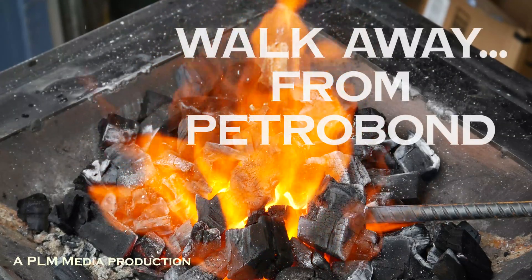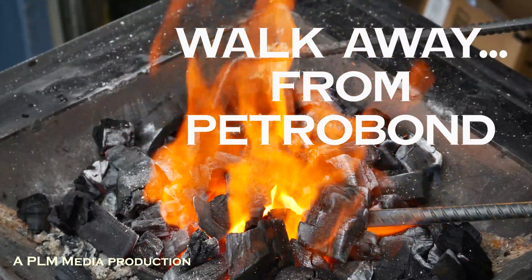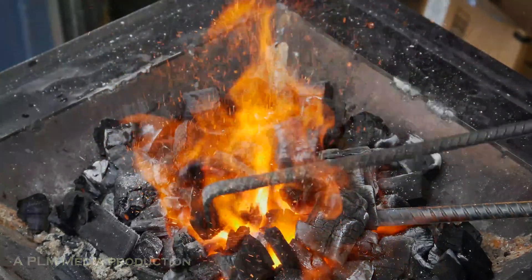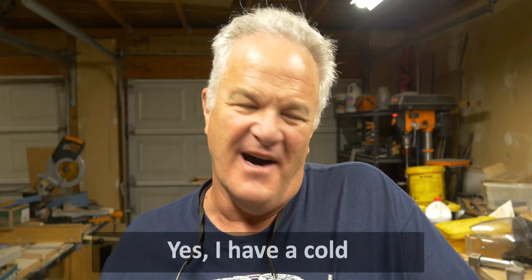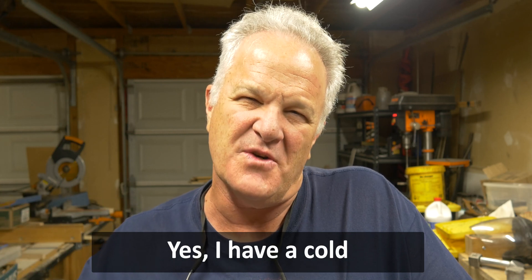I'm walking away — not from that. I am walking away from Petrobond and I am walking toward, and I am running, racing towards green sand.